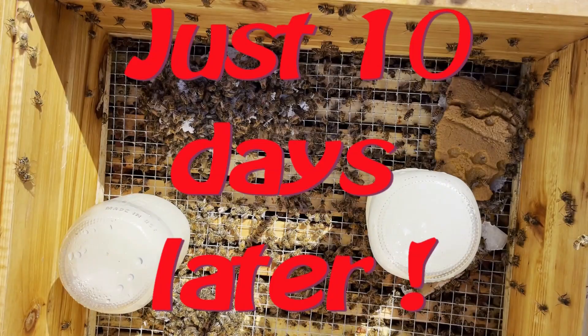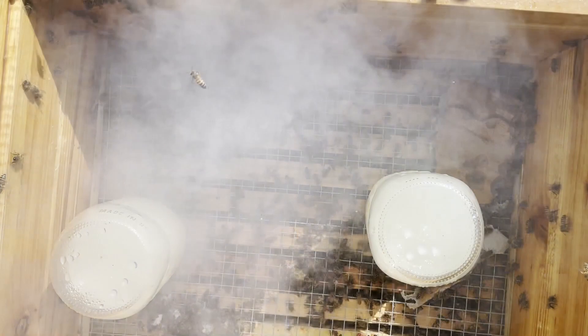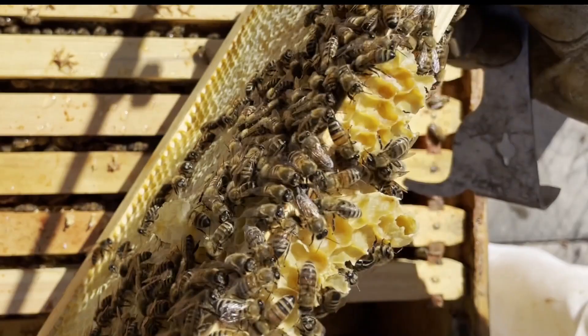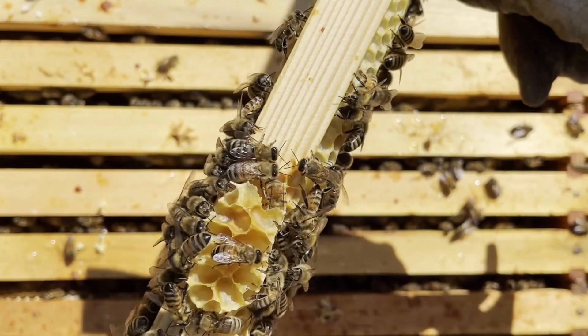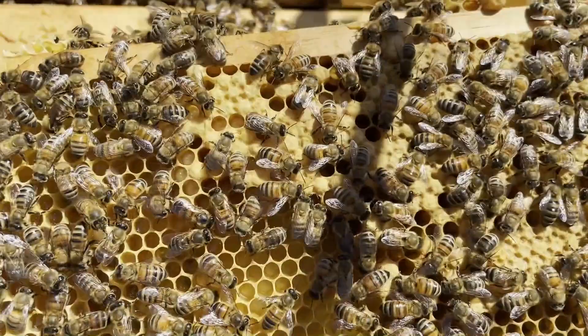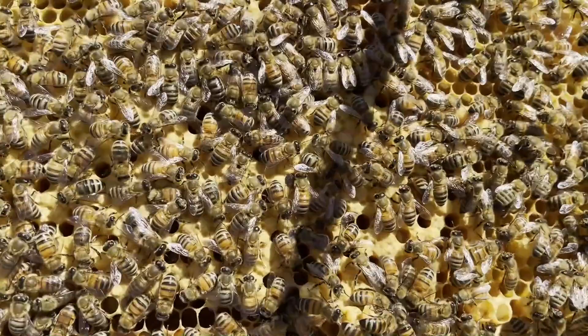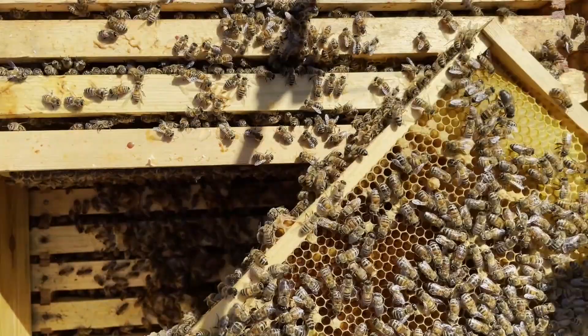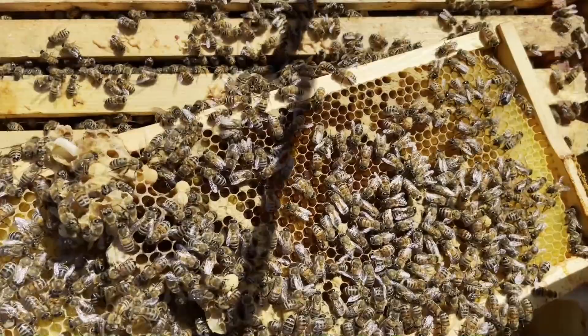I hadn't seen a ton of brood, so I was kind of surprised to open the hive and find out there were as many bees in there as there were. Look at that — we have queen cells. Nothing in them yet, but there's brood. And this was just in the top medium — we knew there was more downstairs.